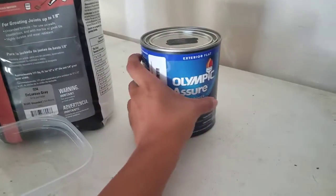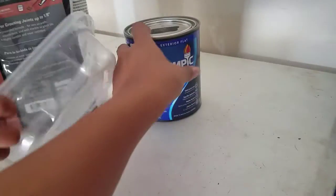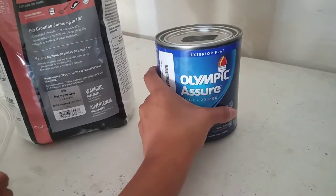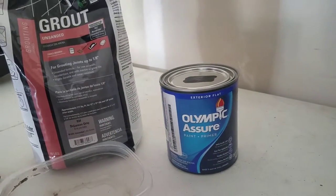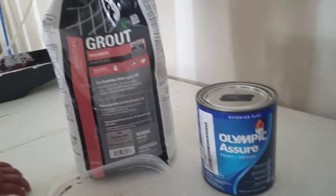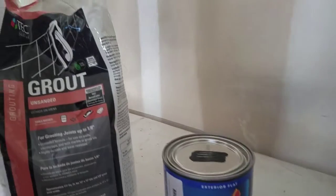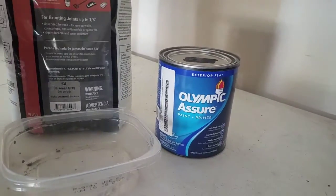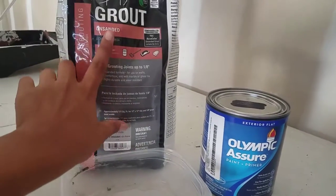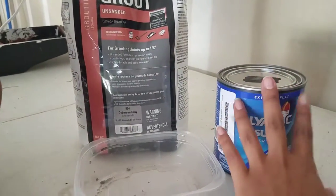It has to be exterior paint. I was doing my research on Pinterest, Google, YouTube and all of that, and the exterior paint is going to allow the board to last longer. Since it's going to be in an outdoor area — for us it's going to be in our backyard — we want it to last as long as possible. So we're mixing two tablespoons of unsanded grout per cup of paint.